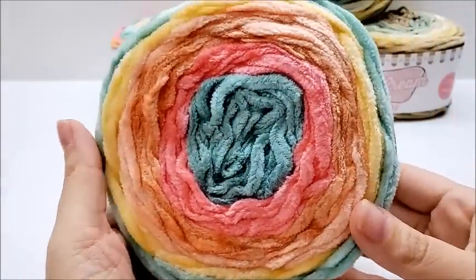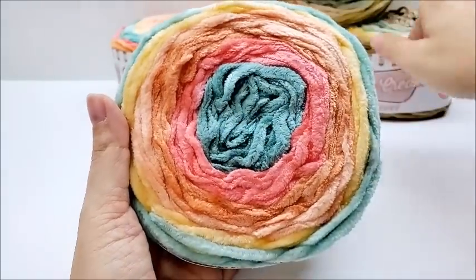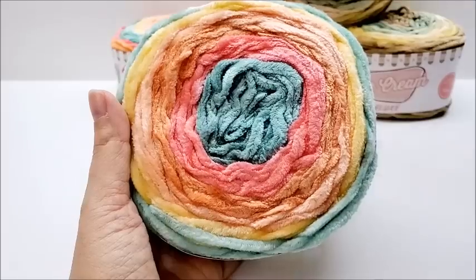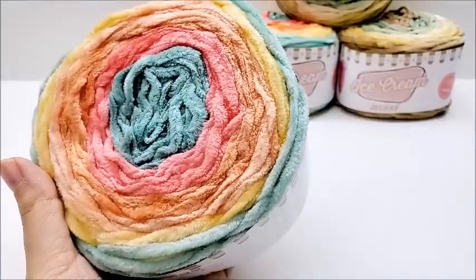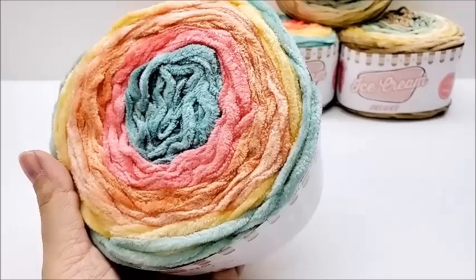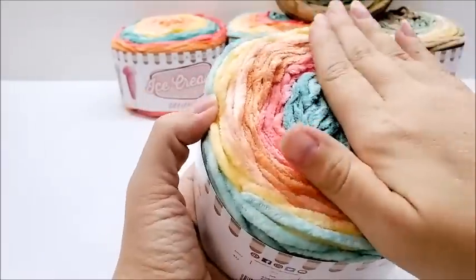By the looks of it, they all consist of about five to six different colors. I think they all have about six different color stripes in them.